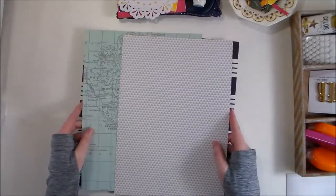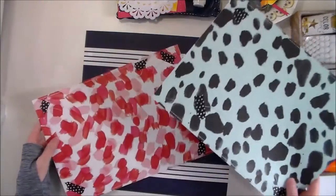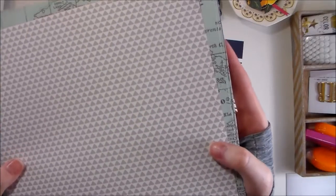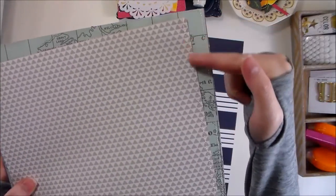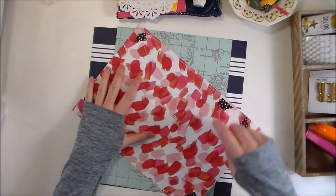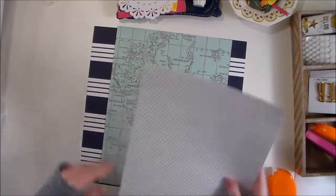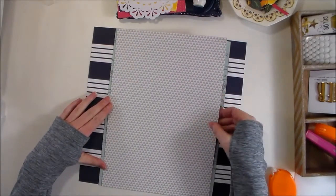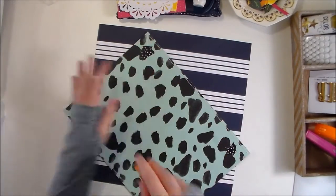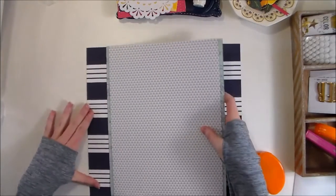I've also pre-cut these two pieces of pattern paper — they're also from the Everyday Collection — and as you can see, I have pre-stitched along the edges. So I'm going to take these two pieces of pattern paper and just layer them.